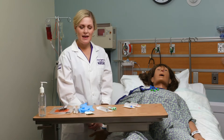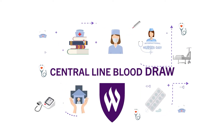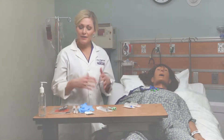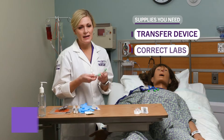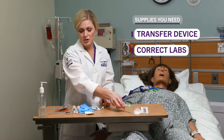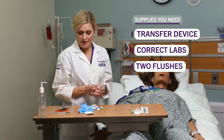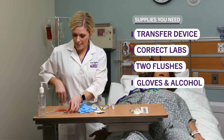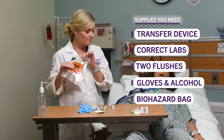I am going to demonstrate a blood draw off of a central line. First, I want to gather my supplies. I have my transfer device, I have whatever labs I need to draw — make sure you have the correct color top for the lab you're drawing. I have two flushes, one to flush before and after. I have my gloves, alcohol prep, and a biohazard bag because that's how I'm going to send my tubes to the lab.